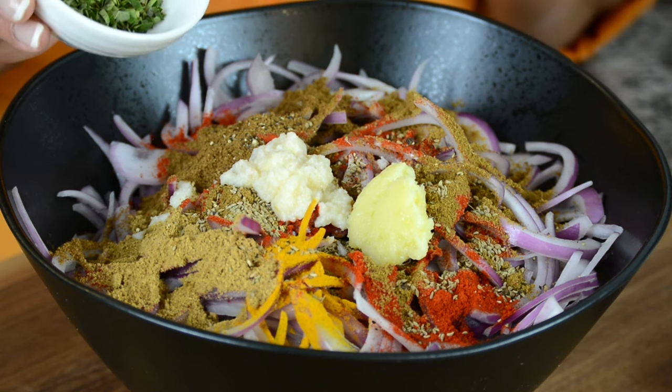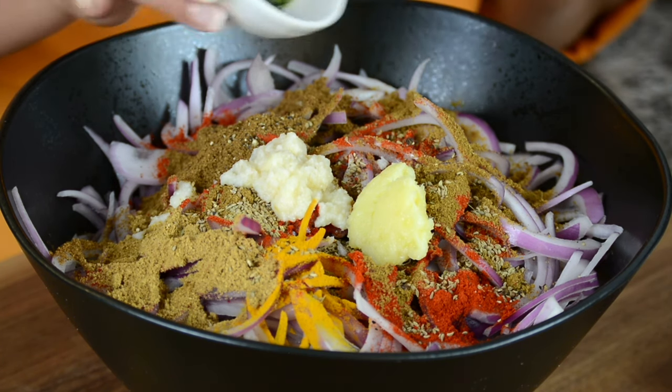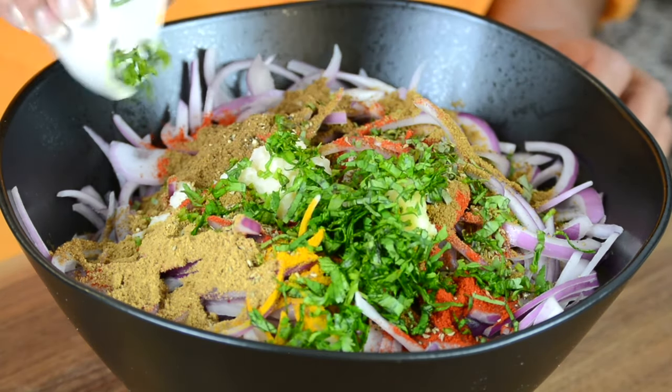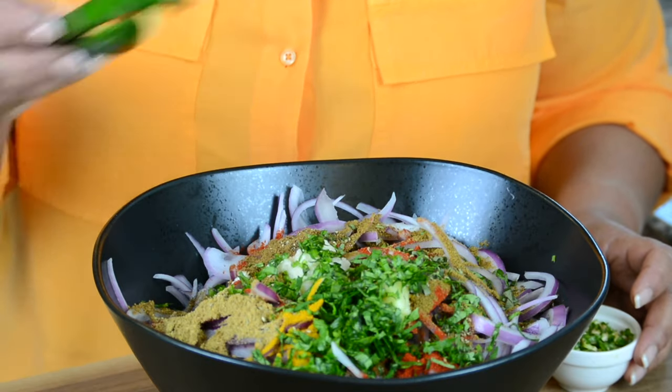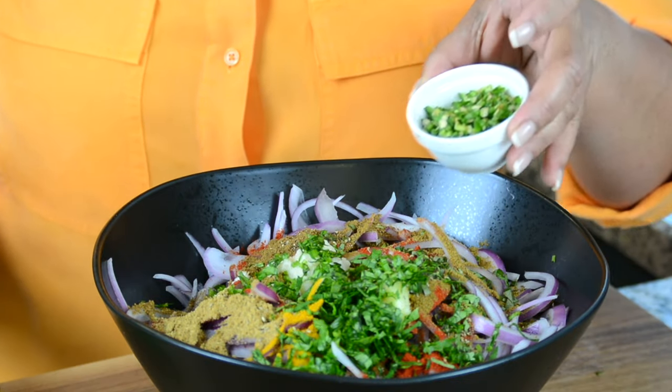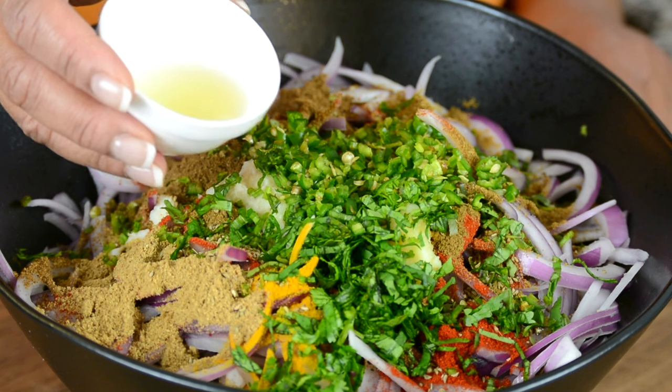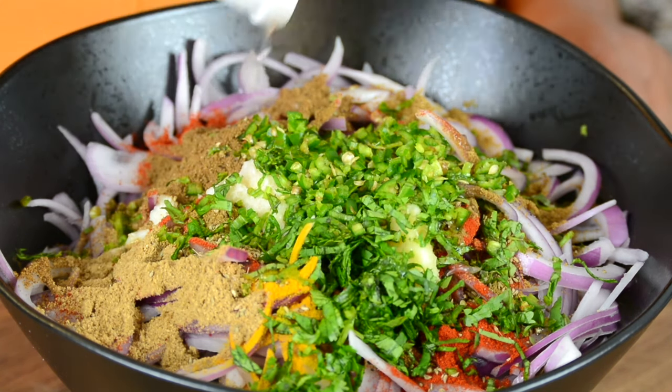And to freshen it up, we're going to go in with some herbs — one tablespoon of finely chopped curry leaves and two tablespoons of finely chopped cilantro. And for some added spice, we're going to add two finely chopped green chilies. For a bit of tang, we're going to add two teaspoons of fresh lemon juice.